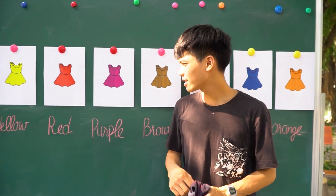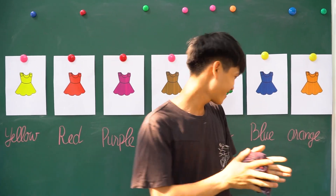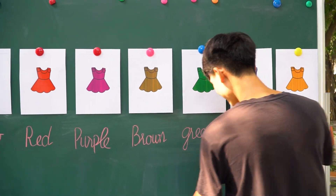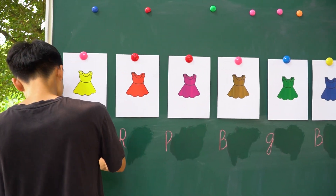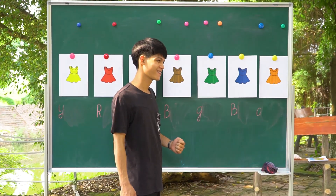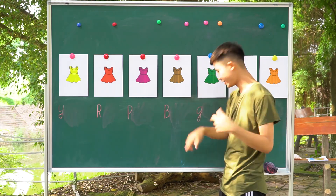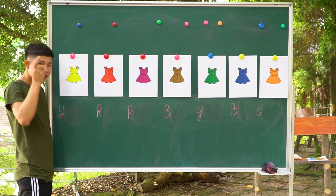I think I need one person — come here and correct for me. What is this color? Okay, and now I choose two — come here! Ha ha ha, follow me. Okay, follow me.